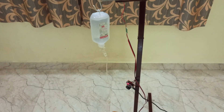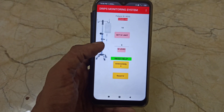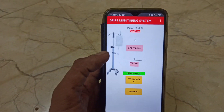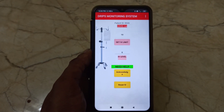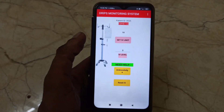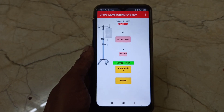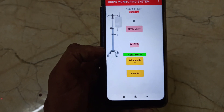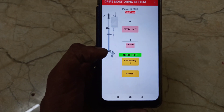Now we can see the demo. I have developed this mobile application. This application works through the internet. In the first text box we can set the level of glucose to be injected to the patient, and in the second text box it shows the current level of glucose remaining in the bottle.